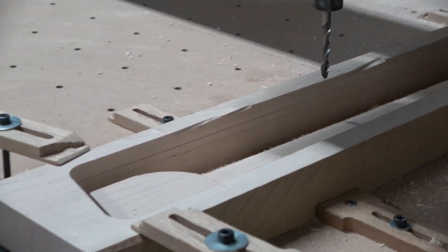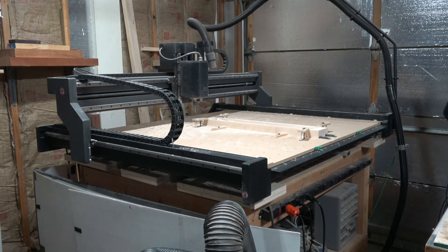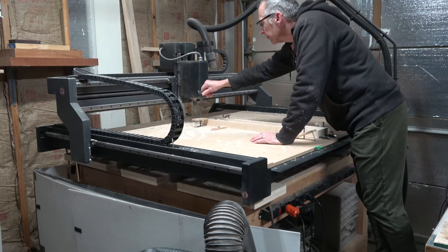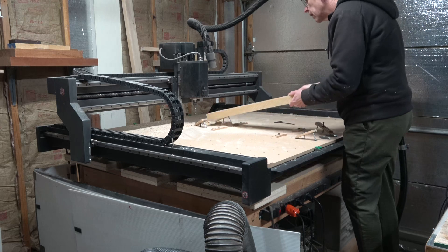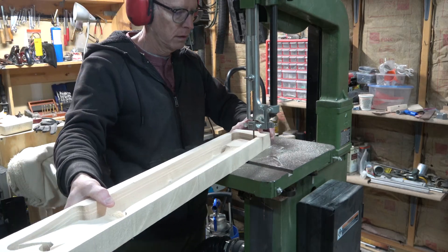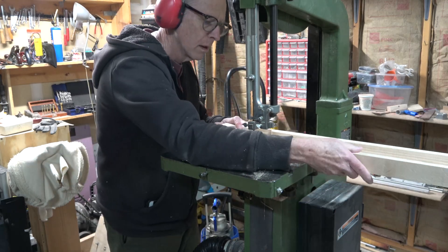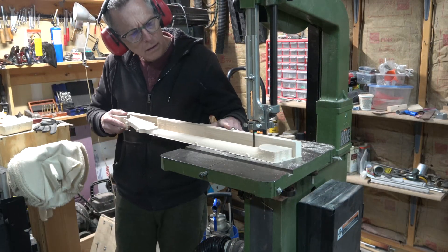Now at this stage all the cutting operations on the CNC for making this neck are complete. So I can move the spindle out of the way and remove all the clamps so that I can lift the blank off the wasteboard. You'll notice that the neck is still attached to the blank — that's because I use tabs to hold the neck in place while it's being cut on the CNC machine. That's a safety measure. So once the carving operations are done I'll take it over to my band saw and I'll just make quick work of cutting those tabs to liberate the neck from the blank itself.